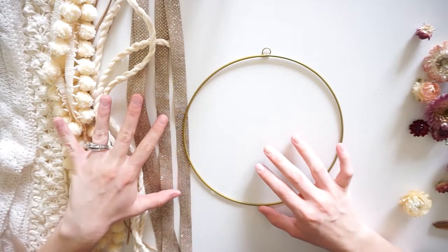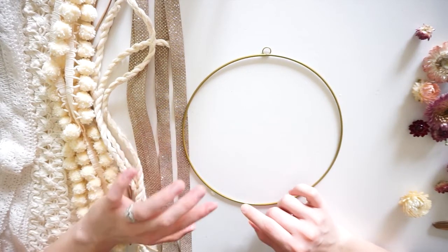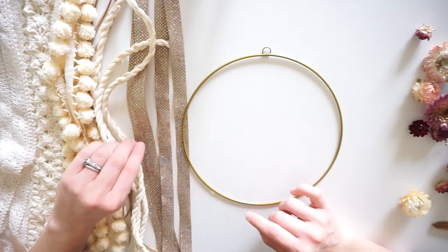Okay, so now our ribbons are all cut. We're going to start tying each one on. You can do this in a pattern or completely at random, whichever you prefer.